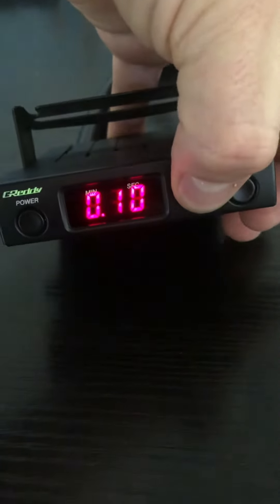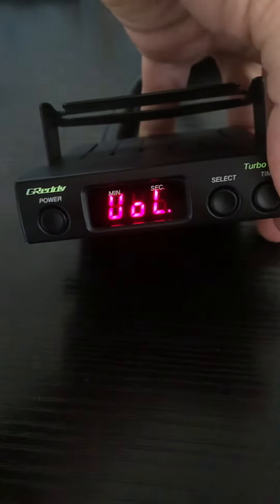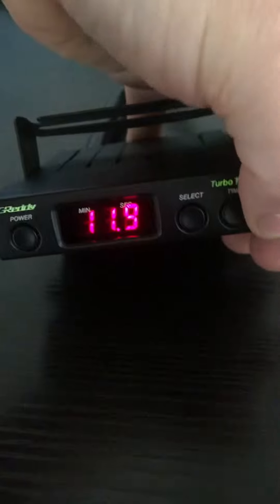If you held down the select button for two seconds, the unit will display voltage — in this case 11.9 volts.